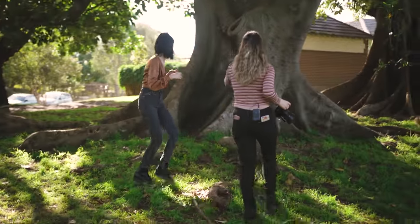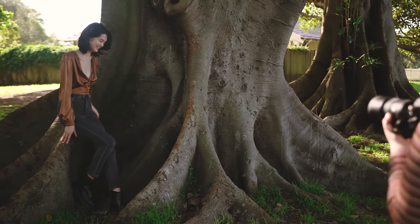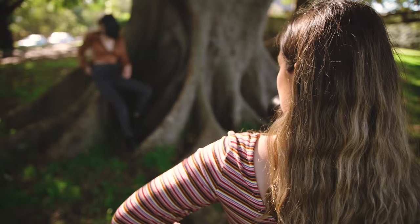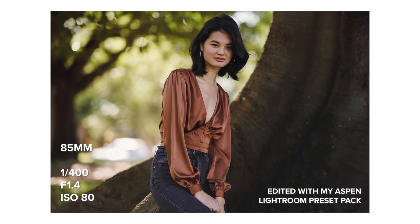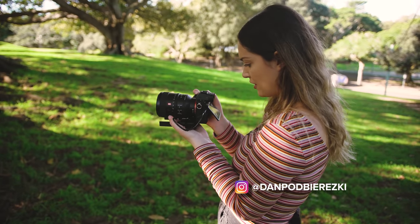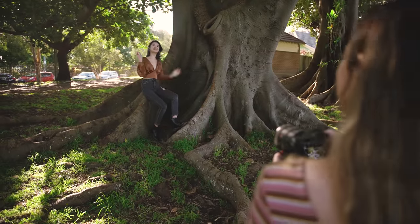We're back on the 85mm, and now we're going to take a mid-length portrait — one in landscape and one in portrait orientation. Now I'm on the 100mm for the mid-length portraits, and since this is a 5.6 lens, you can actually really see all the colors in the background of this shot, whereas you couldn't on the 85mm.